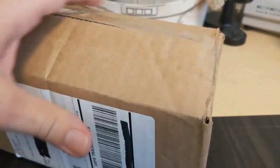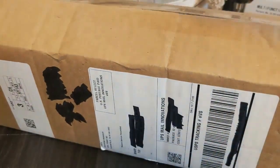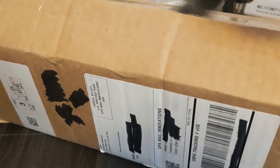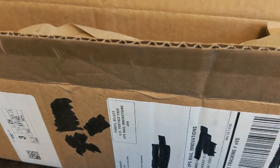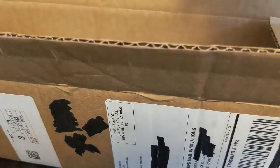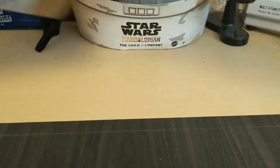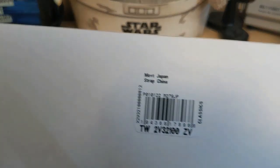Let's get this really big box open — once again this is probably the biggest box I've ever had on my channel. Oops, hit the camera — me and my production values. Let's go ahead and open her up. We've got a lot of brown paper. Let's take the brown paper out and the receipt out, and then let's take a look at this watch. It says movement: Japan, strap: China.